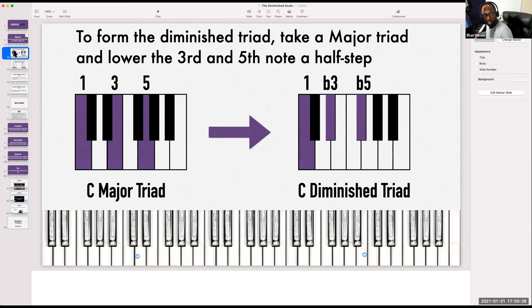Now let's play an F triad. Now make that diminished — drop that A to an A flat, drop the C to a B. Let's play the chord.